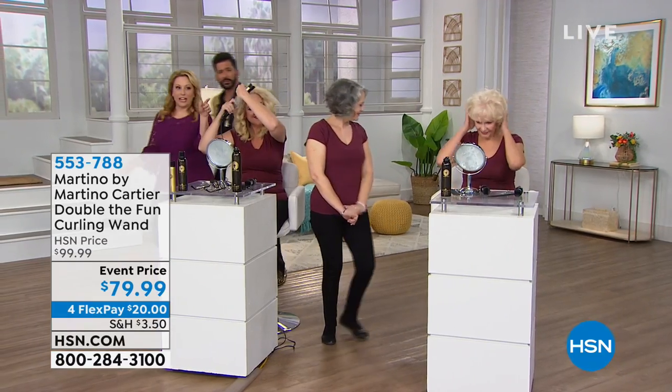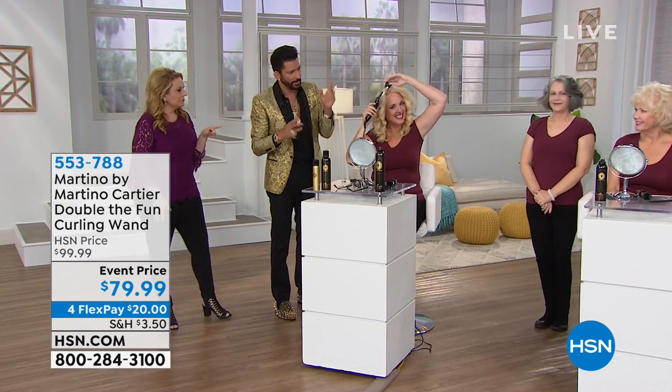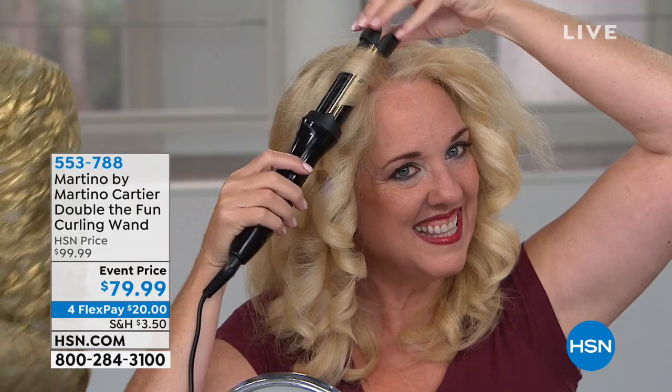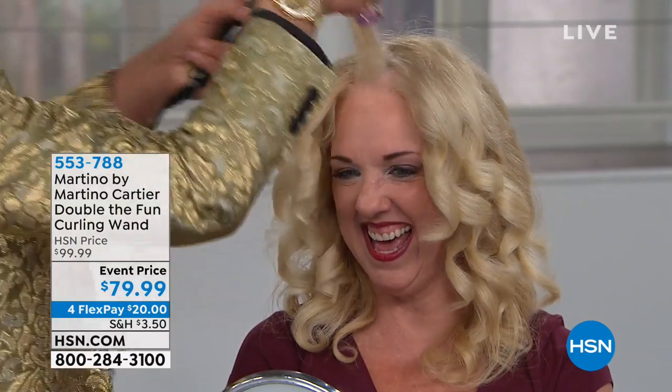I'm going to show you the pinch, push, drop, curl on the last section of hair that Kelly has. We only have a couple minutes left. We've only got one section left — she was so fast, I said slow down. I want to see this on camera.